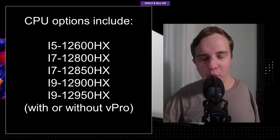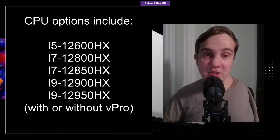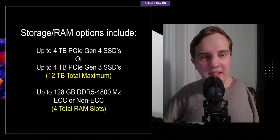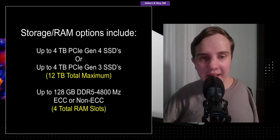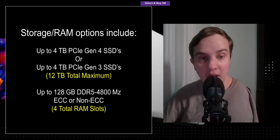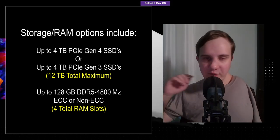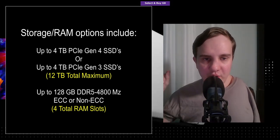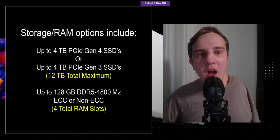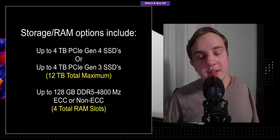Intel's 10th Gen CPUs were really scraping the bottom of the barrel for performance and used the older 14nm architecture — they were hot and inefficient. As for RAM, you have ECC and non-ECC options, both going up to 128 gigs of DDR5 at 4800MHz, which is pretty cool. That 4800MHz is supported across Intel's higher-end mobile CPU options.